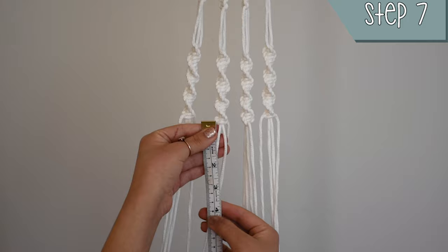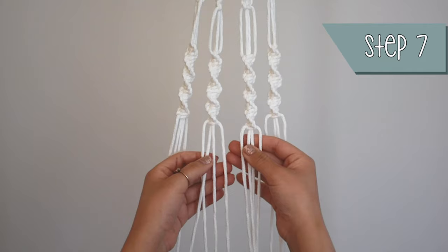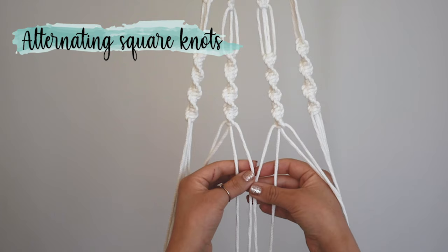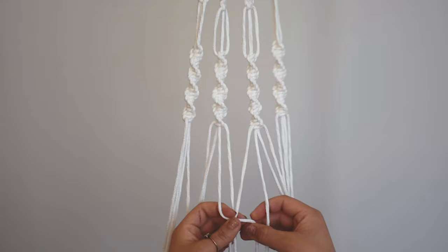Next, I left 10 centimeters of space and made a square knot using the 2 right cords from one group and the 2 left cords from the group next to it. This is called alternating square knots. I made 3 rows of alternating square knots with 5 centimeters of space between each row.